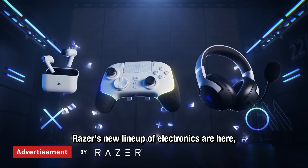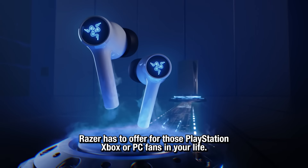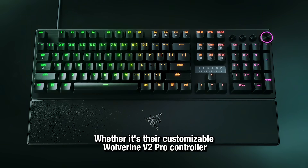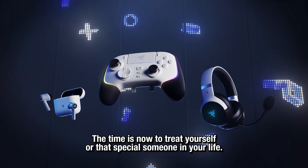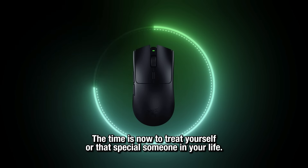Razer's new lineup of electronics are here, and with the holidays coming up, it's the perfect time to cover what Razer has to offer for those PlayStation, Xbox, or PC fans in your life. Whether it's their customizable Wolverine V2 Pro Controller or their Huntsman V3 Pro Keyboard, the time is now to treat yourself or that special someone in your life.